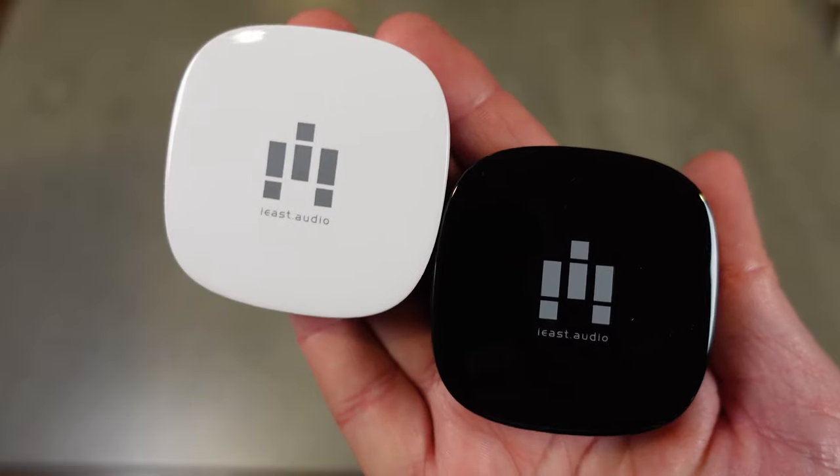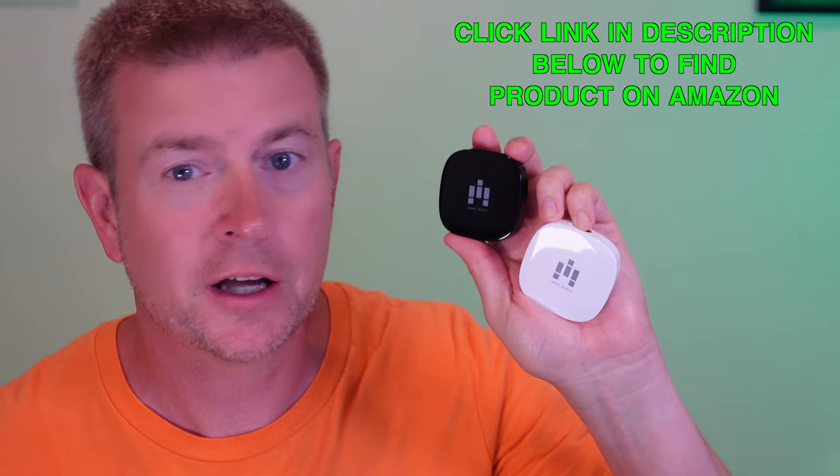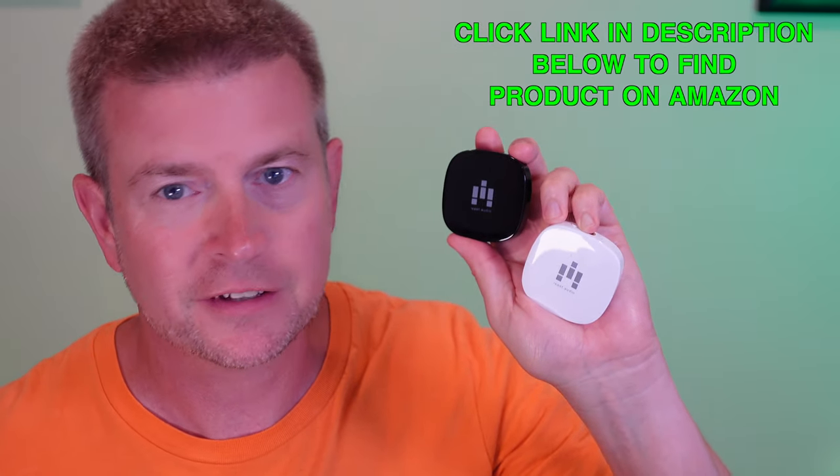Welcome to another edition of Eric's Party Reviews. I am Eric, and today I'm super excited to introduce you to the Oleo by a company called iEast. This is the Oleo Stream — a hi-fi audio streaming device. It connects to Wi-Fi dual bands, so it'll connect to the fastest, strongest Wi-Fi signal and allows you to stream music to it.